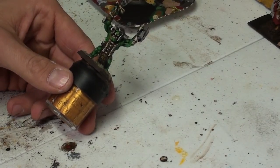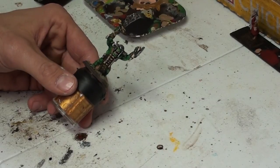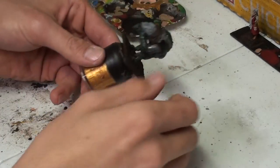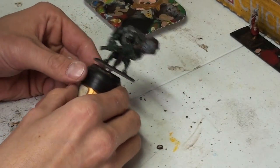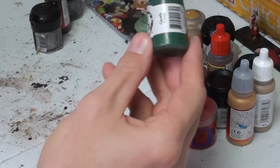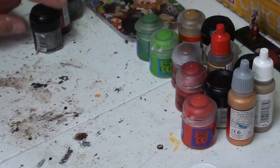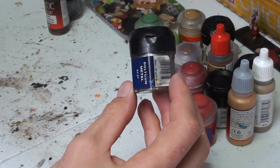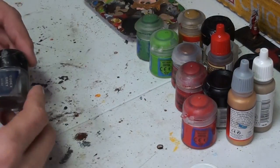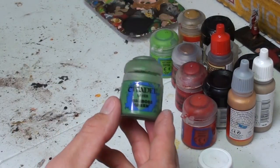So as usual, we're going to start off with Mr. Orc Face. We're going to go over our shopping list. For the base on the Troll Flesh, we got IO Sand Green from the P3 range. Next, we got Bolt Gun Metal. Charred Brown. Codex Gray. For the next layer on the Flesh, we got War Boss Green.